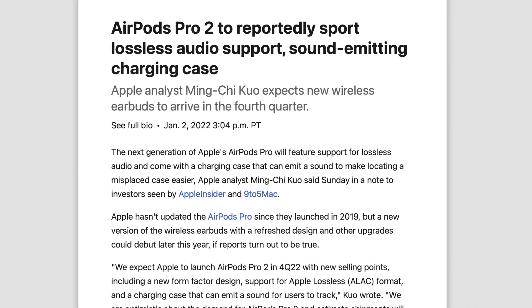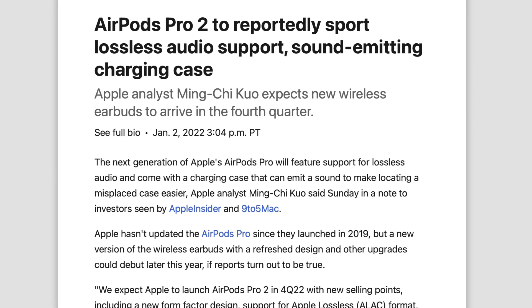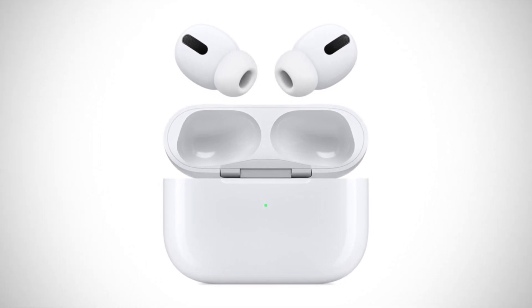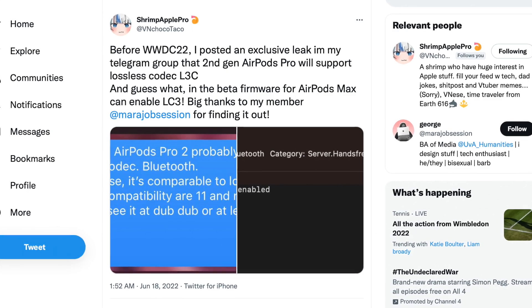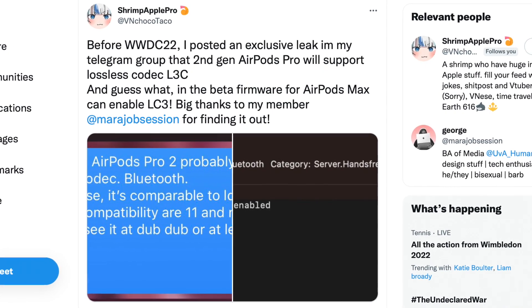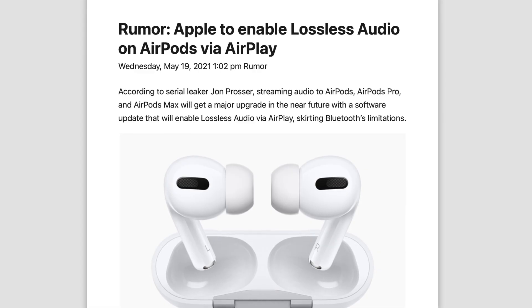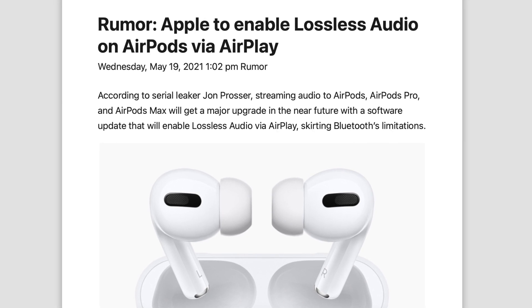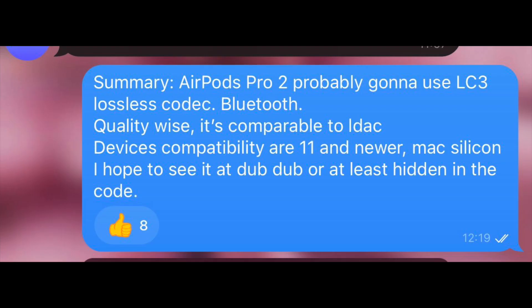With more and more rumors regarding lossless audio support, there's going to need to be hardware within the actual AirPods, so I don't see them shrinking the buds. Shrimp Apple Pro tells us the new AirPods Pro 2 could use the LC3 lossless codec that works via Bluetooth. This is surprising because there had been rumors Apple could use a Bluetooth alternative that only works with their own devices to achieve lossless audio. But Shrimp claims this should work with the regular Bluetooth standard and be as good as LDAC in terms of sound quality. However, this feature will only be available on iPhone 11 and up, and also Apple Silicon Macs.